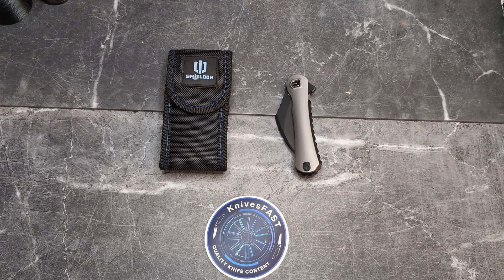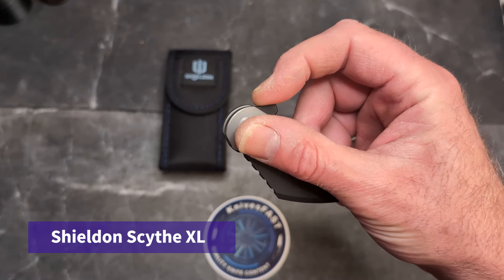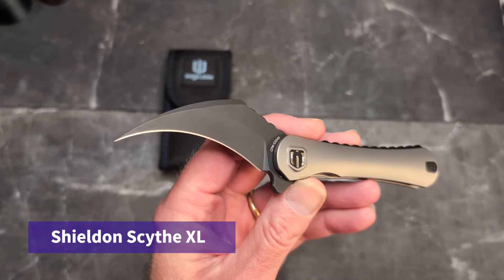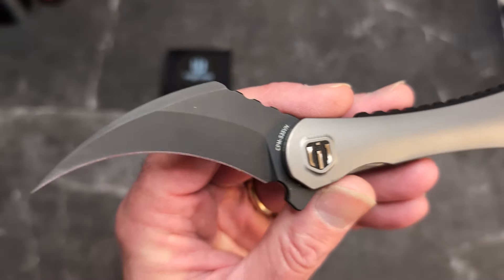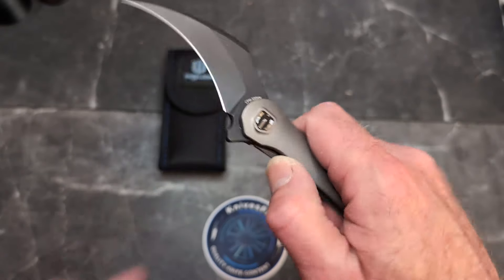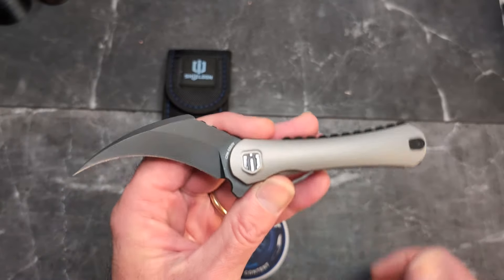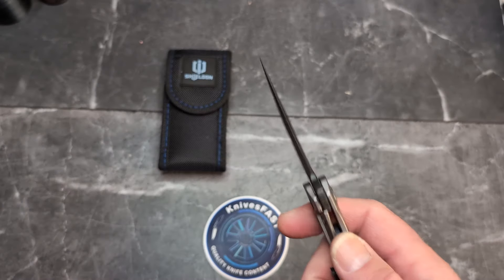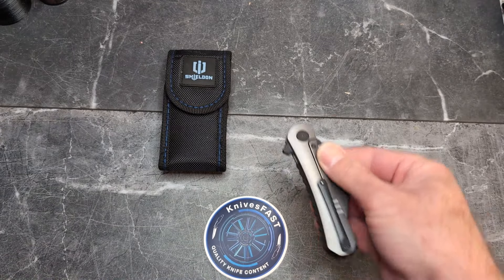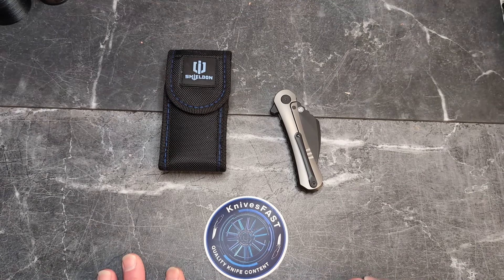Welcome back to the Knives Fast channel. The big question right before Halloween: does this blade frighten you? Of course not — it's a knife, it cuts things. But we're going to talk about it. It is different; some people, if you were to pull this out in public, would find it extremely scary. We're calling this 'Does This Blade Frighten You' — the Scythe XL from Shieldon.